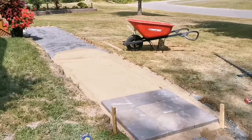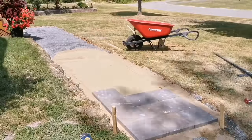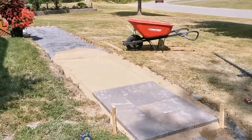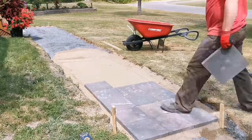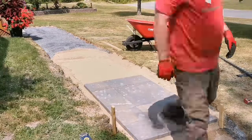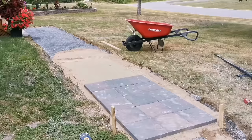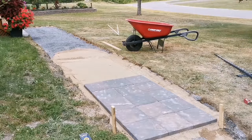Once you get that first row going, it's one after the other. If you notice one is an eighth of an inch higher than the other, a quick smack with the hammer fixes it. That one inch of sand makes everything flow, nice and square and flat — you won't get pavers higher than others. It gives you that little workroom without being so much that walking on it causes issues. Two inches of sand would cause problems.